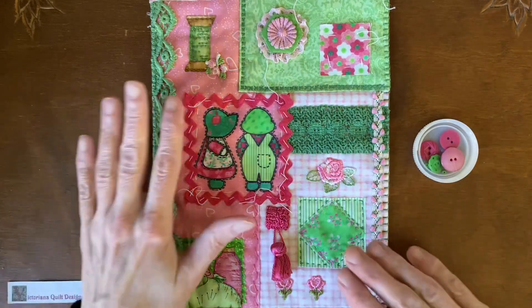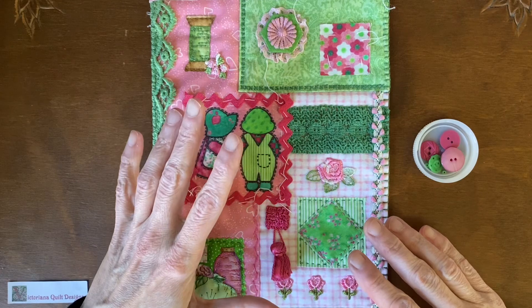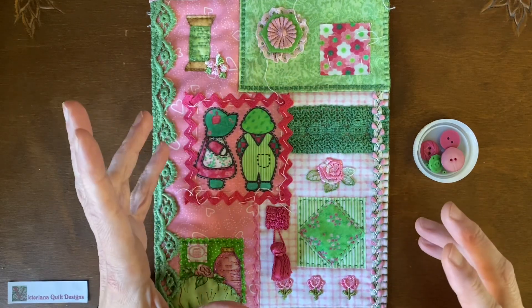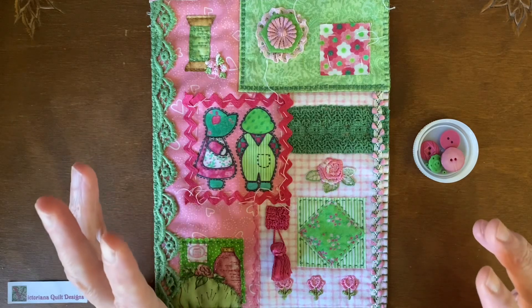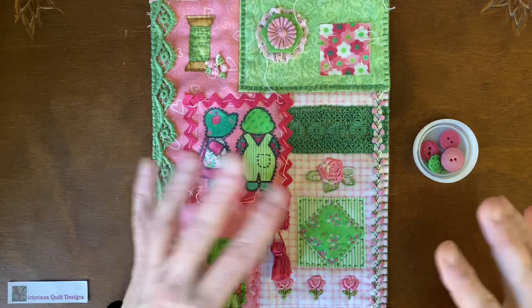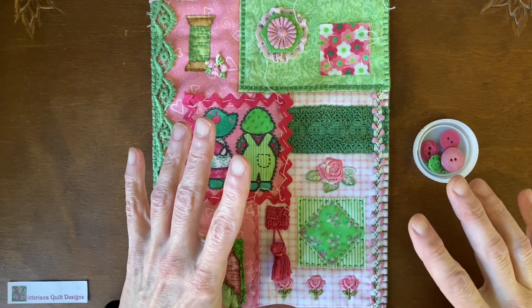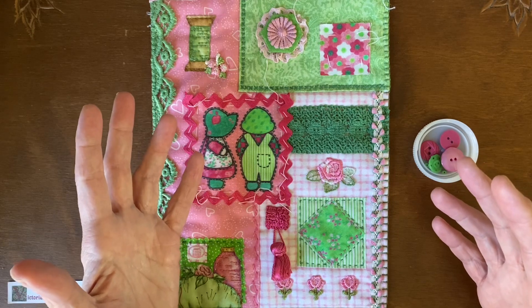As you know, green and pink are my favorite colors. This is hand stitching — relaxing, no pressure, just enjoyable creating by hand. None of the project blocks we make through the year have to be for anything except that they make you happy.